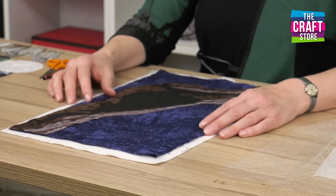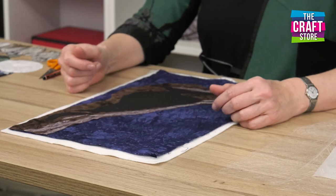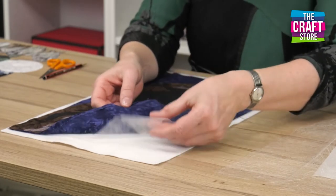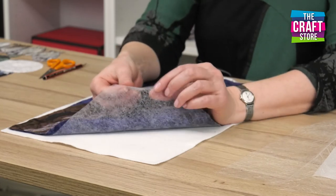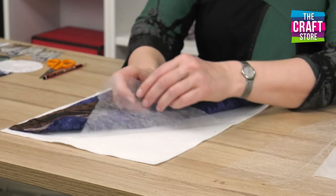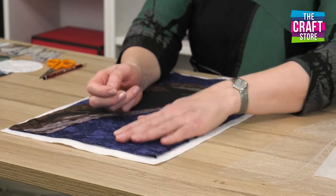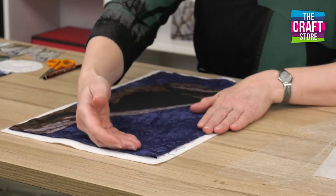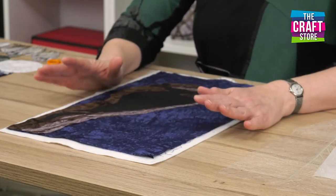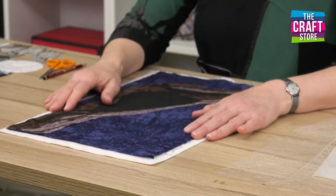I've got a piece I'm working on here which is going to be a scene with some owls in it, and I've used both types of fusible web. What I would do here is use the fusible web which doesn't have paper on it and literally lay it on my backing felt, lay it down, then lay my background fabric on top and iron that. It just anchors the whole background down without any problems, making it very firm and easy to work on.